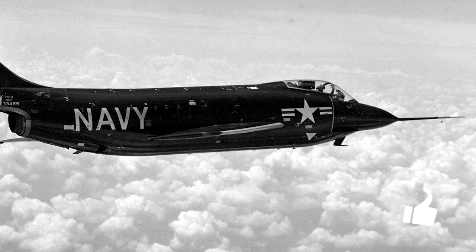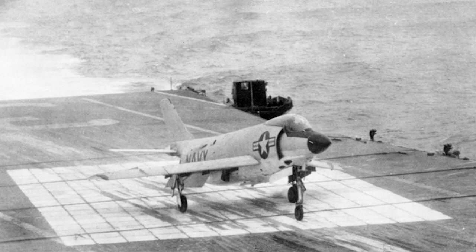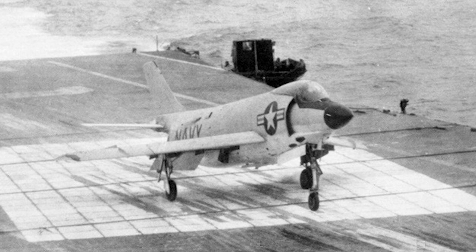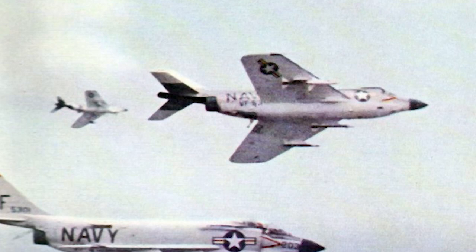The engine would soon prove not to meet the thrust expectations. It produced only half the expected power, and it was also unreliable. Thirty-five F-3H-1Ns were equipped with the J-40 engine, and eight of them were involved in major accidents. Six aircraft and four pilots were lost. The remaining J-40-powered Demons were grounded, and the J-40 engine program was terminated in 1955.